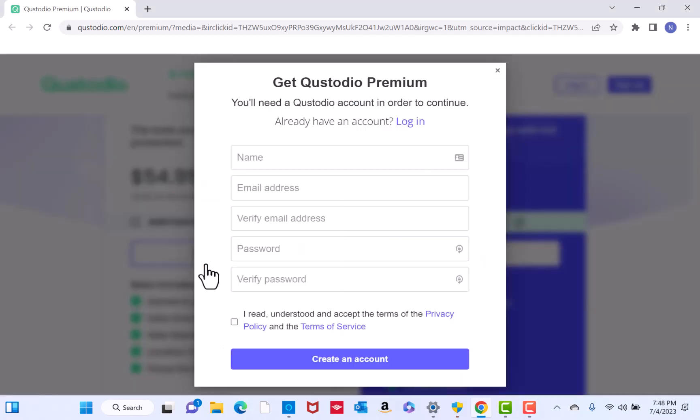You also need to set up an account before you can proceed. Just enter all the required information. But if you already have an account, tap Login.